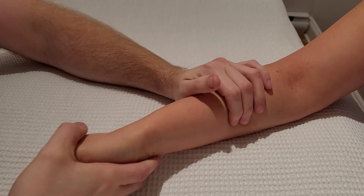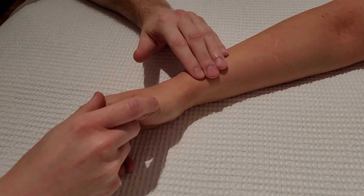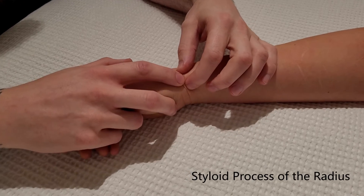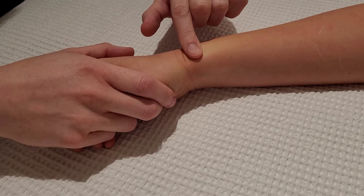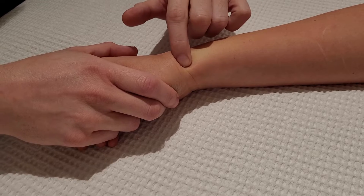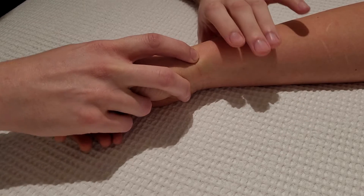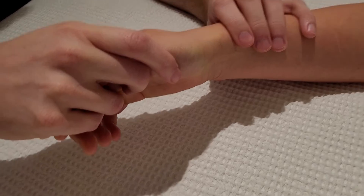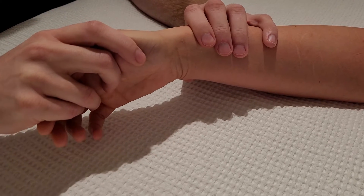We're going to work our way distal now along the radius, left in a neutral position. As I approach the distal end of the radius it ends at what is known as the styloid process, which is a sharper projection. I want to feel where the radius drops off — right here as I go over the edge I drop off the radius into the carpal bones, and that last part of the radius is the styloid process. If I hold the radius and ulna still but use ulnar and radial deviation, that movement would only be occurring through the carpal bones.